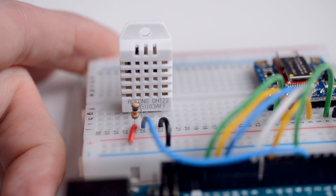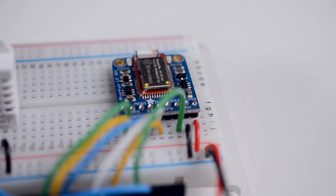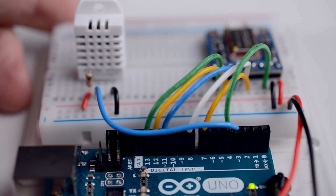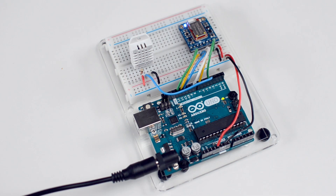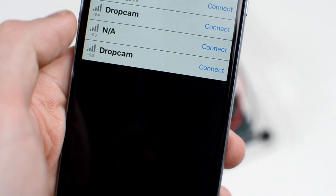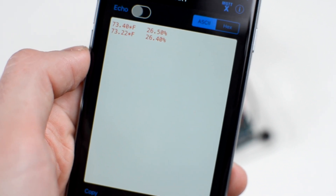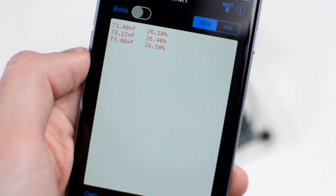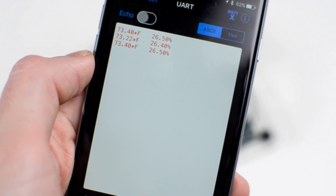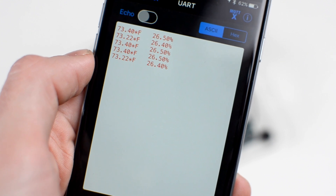Here I have a temperature sensor and a BLE breakout board connected to an Arduino Uno. Once I've connected my phone to the BLE board, the code running on the Arduino gets a value from the sensor every five seconds and sends it back to my phone. Data is being sent out from the BLE peripheral device and retrieved by the BLE central device — my phone. But data can, of course, move in the opposite direction as well.